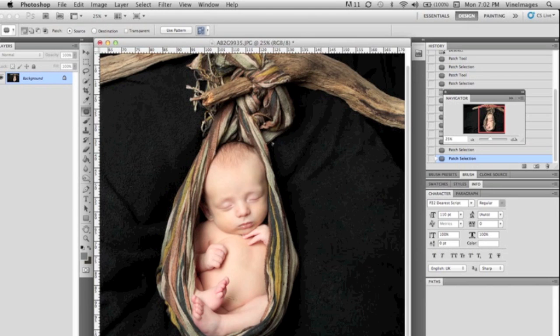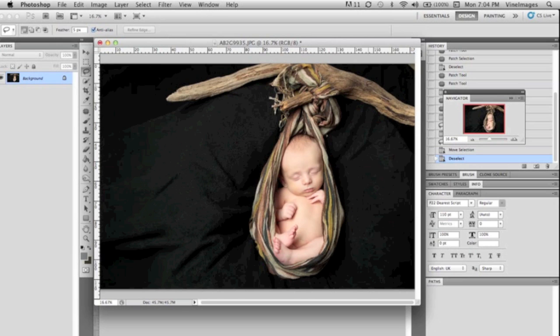The baby is actually laying on a beanbag with the black blanket over top, and the baby is laying inside a cute little pouch that we made. So right now we're going to take the patch tool and outline the image that we don't want to change. We're outlining the branch and the baby, and then we're going to feather the selection.